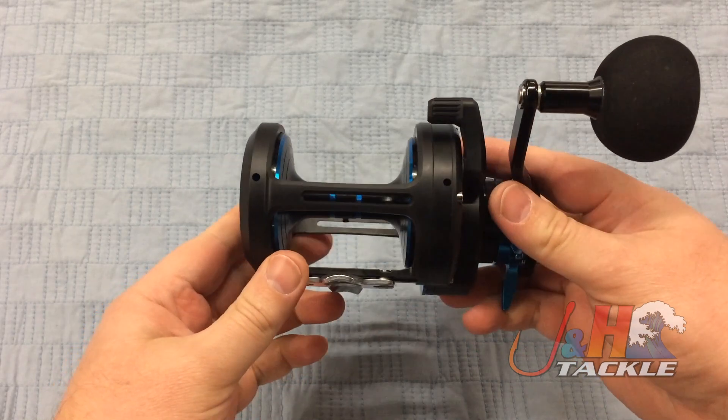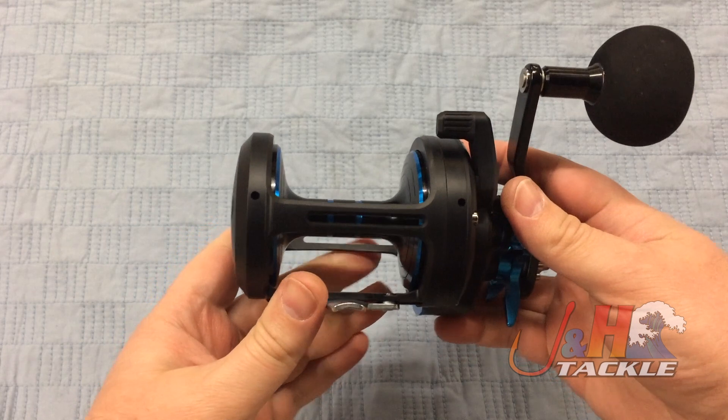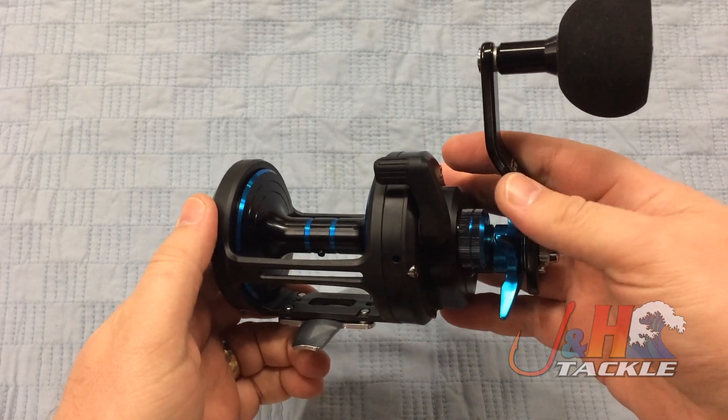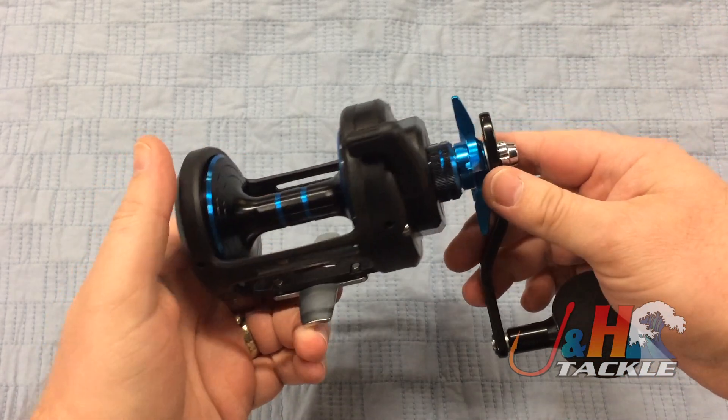It's all aluminum construction, but they actually made this lighter than the previous version by eliminating material and doing a better job with the build of it. It weighs in at 22.4 ounces, 6.4 to 1 gear ratio, so you can get a lot of line retrieved on a single crank — 47.4 inches.